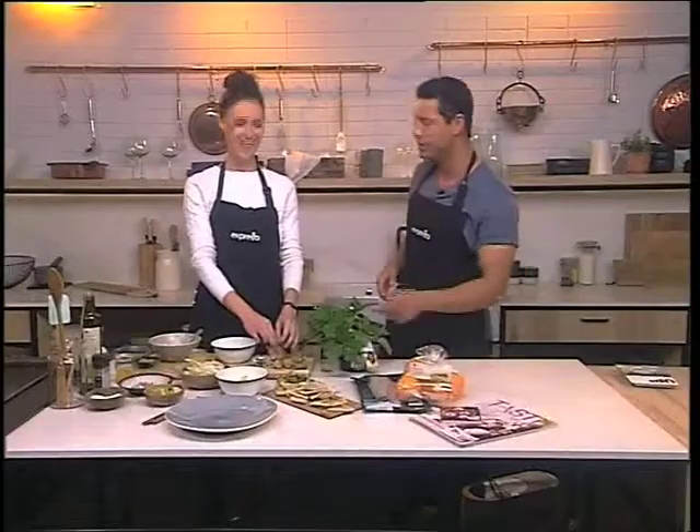We're going to use that this morning in our kitchen. Claire is joining us. Claire, you look exceptionally tall today. I've got some high heels on.